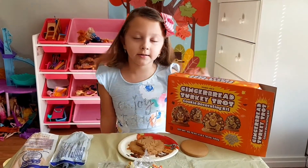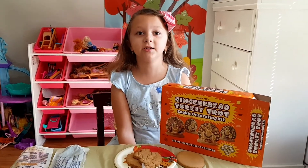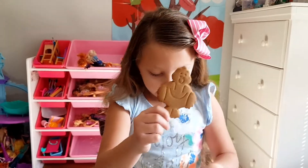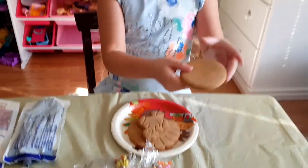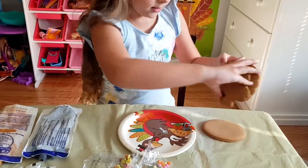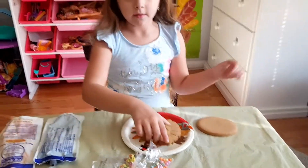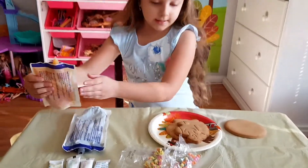Hi guys, welcome back to my channel. Today I have Cherokees and I will decorate them — they are gingerbreads. This is the Cherokee body, this is the Cherokee feathers, and this is the thing that you have to glue. It's supposed to be like this. There are also sprinkles and this is the one that you have to stick. Let's get started!